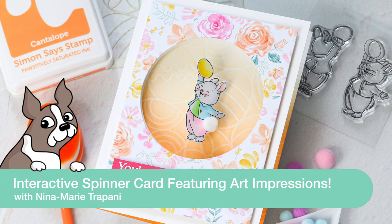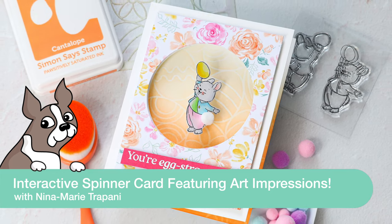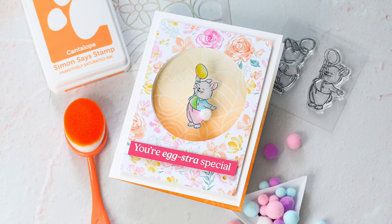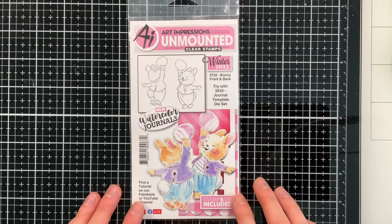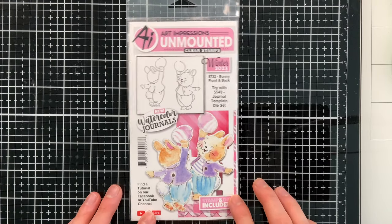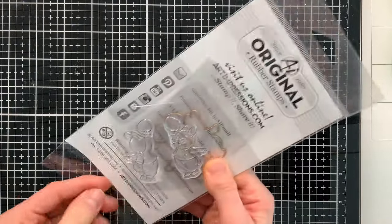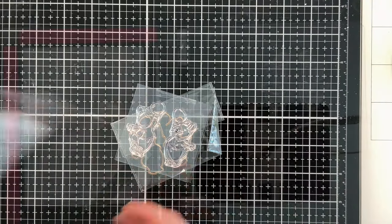Hello everyone, it's Nina. Thanks for joining me today for a new video. In today's project we're going to be making an interactive spinner card using products from Art Impressions. The main product we're using today is this adorable bunny front and back stamp set, which includes the coordinating dies. We're going to be using all of the elements from the set to make our card.